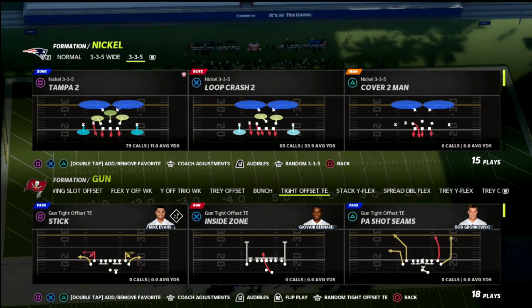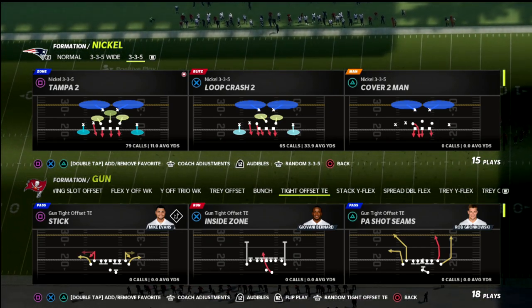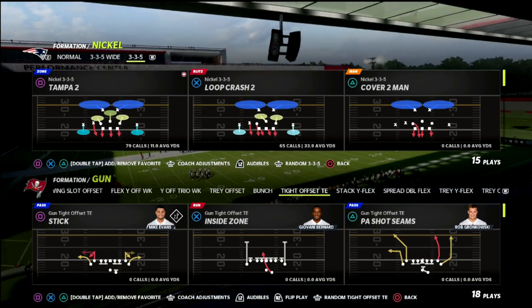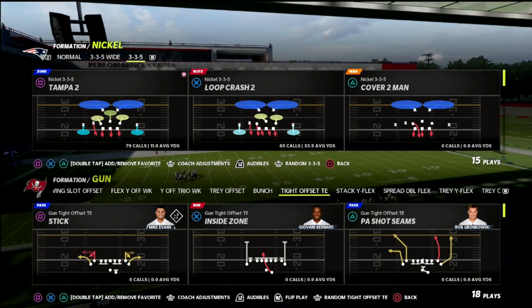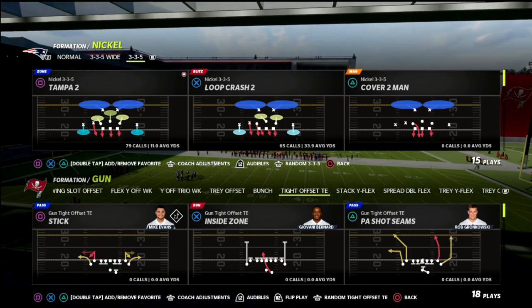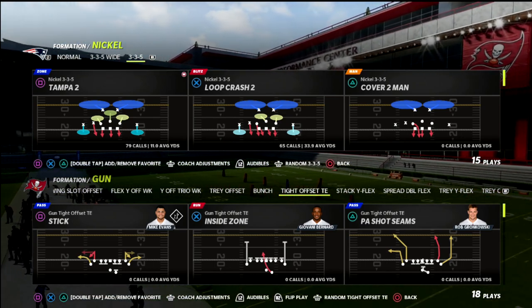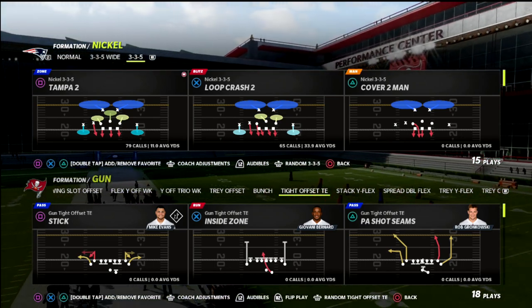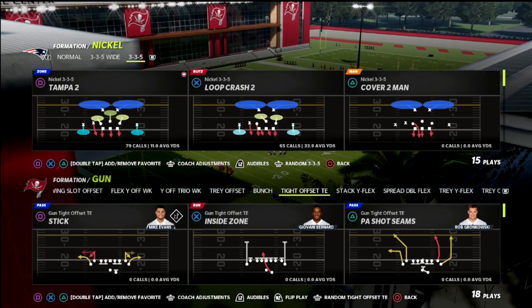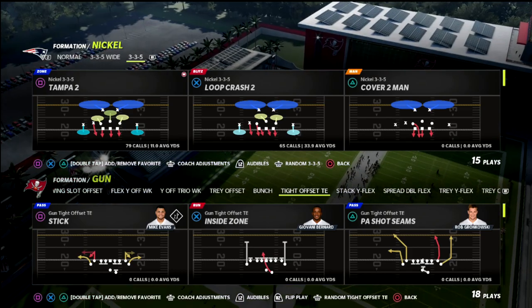If you are new to the channel, I want to ask you to hit the sub button — it's completely free. I also want to let you know that today we're going to be talking about the 335 wide. This is an excerpt out of our Patreon membership. If you want to get the Patreon membership, it comes with all of my 922 offensive and defensive ebooks. It's only $10 a month and gets you access to everything. We update those ebooks pretty much every single week with new material. There's a link in the description below where you can sign up.